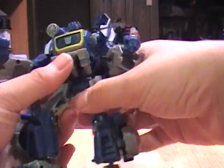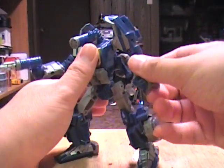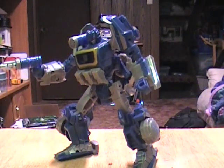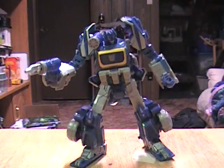On the plus side, when I first saw this figure I thought he was going to have War for Cybertron Bumblebee's gimp wrists, but he doesn't — it's just a slight mistransformation in the promo pictures. And for a nice Soundwave detail, he's got his rocket pod up here too.